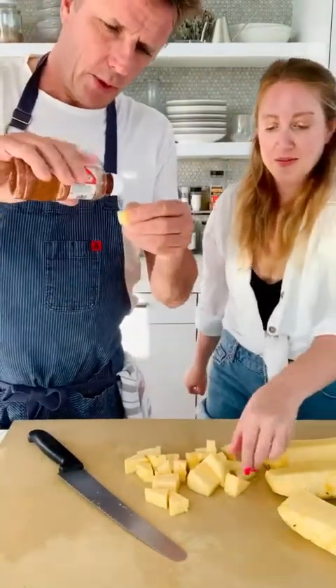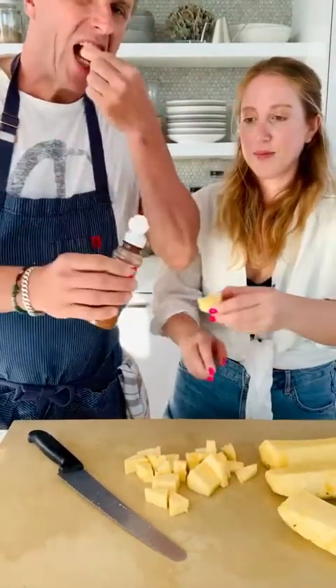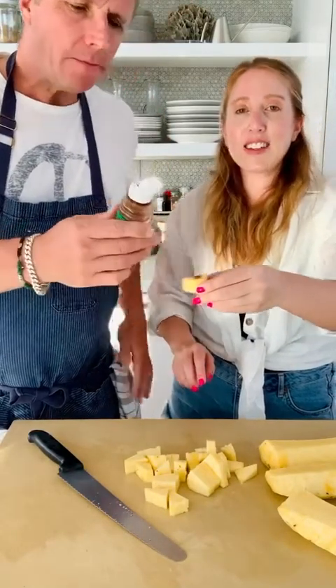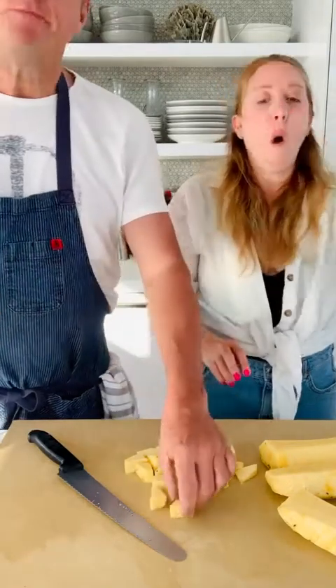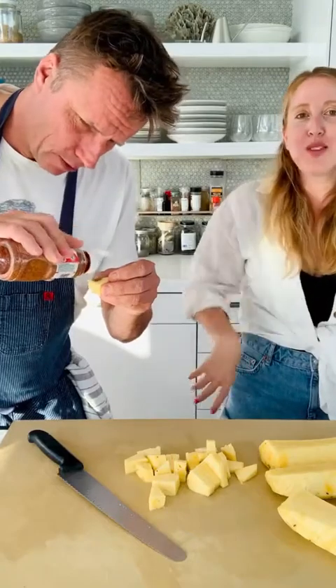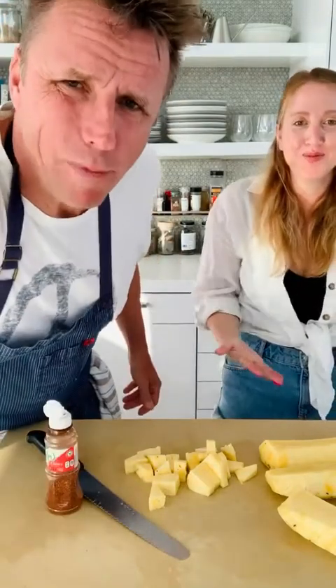I like it with this Mexican spicy stuff called Tajín — you put a little bit of spice on it. And that is how you cut a pineapple! Bye everybody — push the button. You're so sticky!